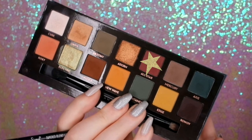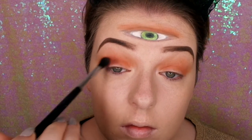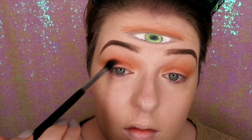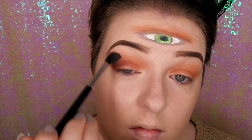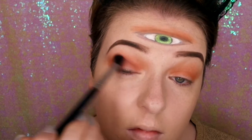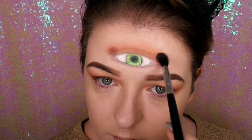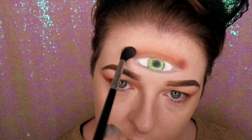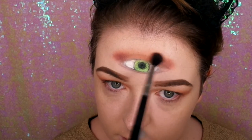Now I'm going in with All Star — I love this colour, it's such a gorgeous maroon. I'm just putting that on the outer corner of the crease and blending that out. And again on the third eye — it's hard to do a smoky eye on the third eye because you don't just do it on the outer edge, so I kind of had to do it on either end of the eye, blending it outwards so it goes in towards the centre.